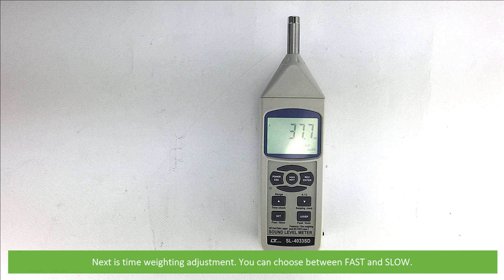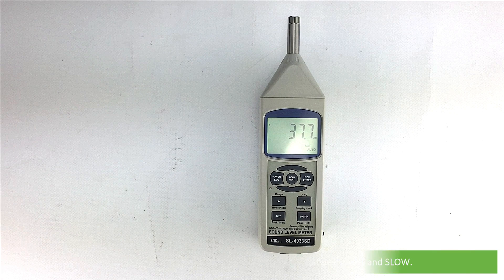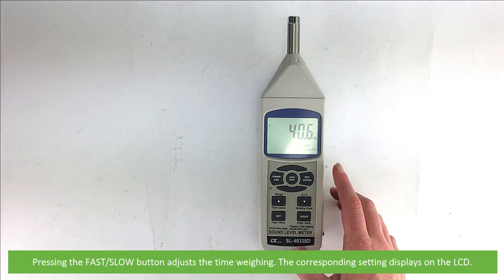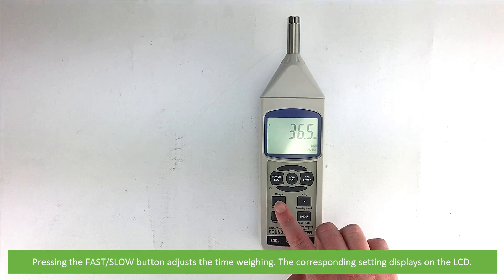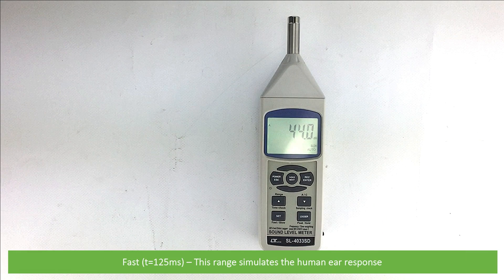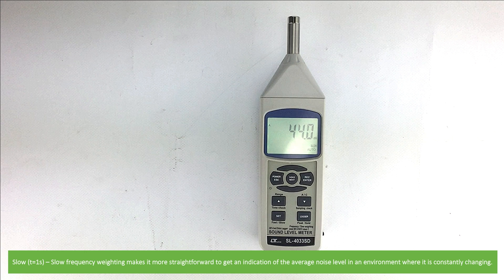Pressing range a final time cycles back to automatic. Next is time weighting adjustment — you can choose between fast and slow. Pressing the fast/slow button adjusts the time weighting, and the corresponding setting displays on the LCD. Fast simulates the human ear response, and slow time weighting makes it more straightforward to get an indication of the average noise level in an environment where it's constantly changing.